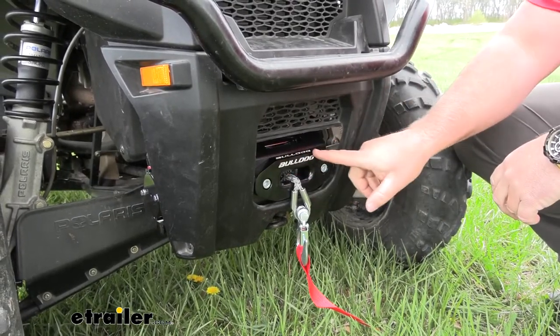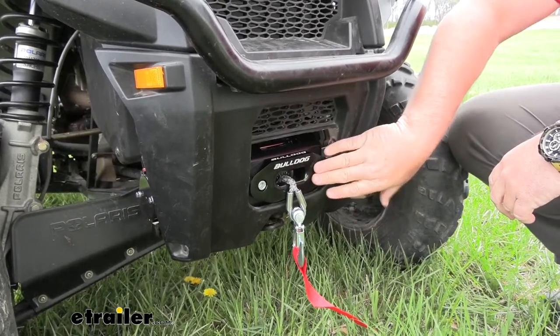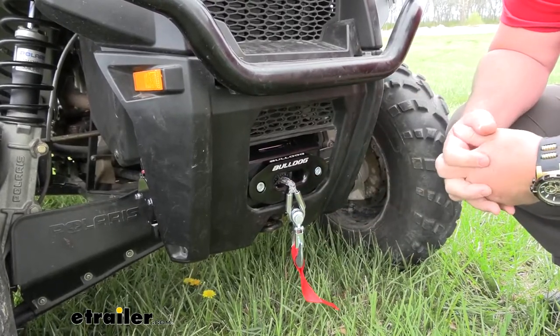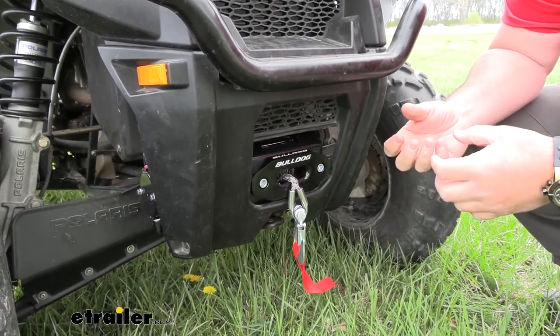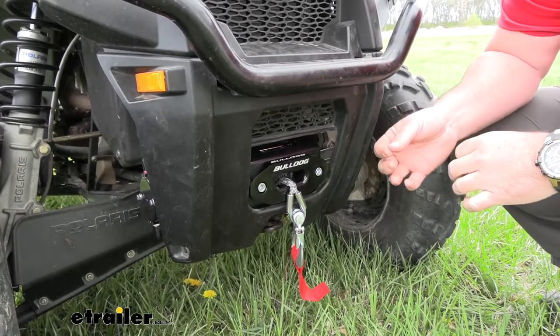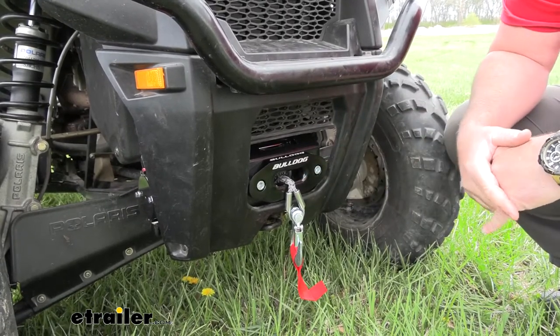It's going to come with the Hawse Fairlead. It's going to have rounded edges because this particular winch is going to come with a synthetic rope. When you compare the synthetic rope to the wired ropes, the wired ones tend to rust over time, they splinter, and even wearing gloves those splinters can sometimes get through and tear up your hands. Even if those wired ones get kinked, they don't spool up anymore. We don't have to worry about that with the synthetic rope.